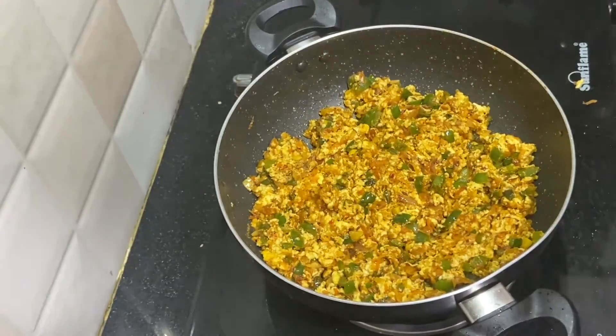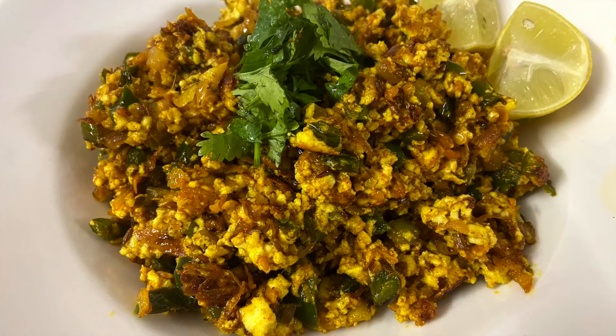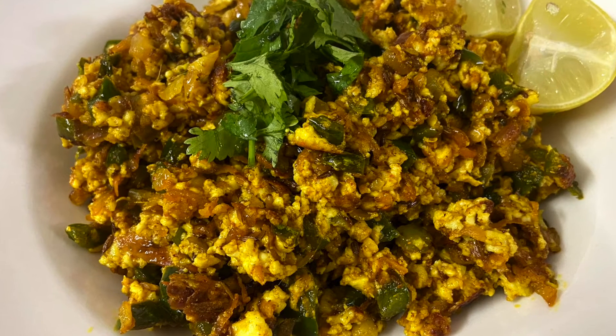Now the paneer burji curry is ready to be served. It's quite tasty with chapatis, pulkas, and rice as well. If you like this video, please like, share, and comment. Also subscribe to Sasha's kitchen. Thank you so much for watching friends.